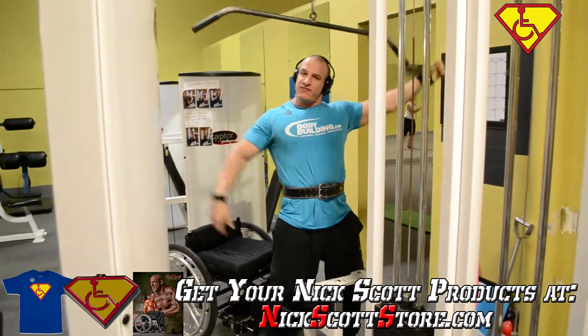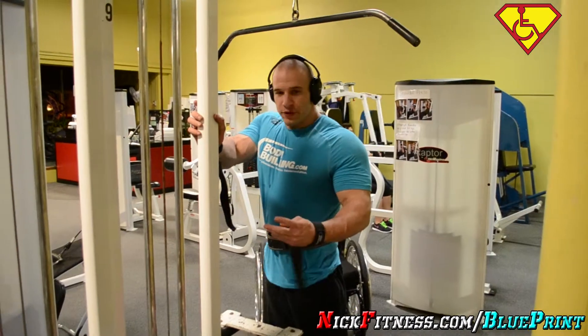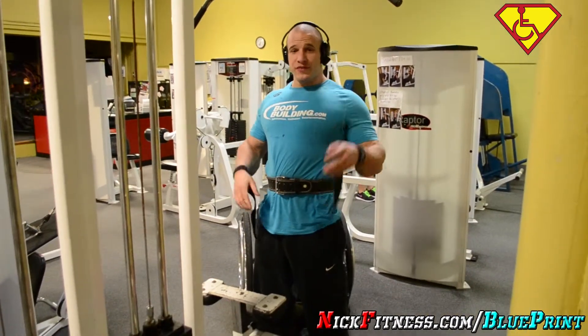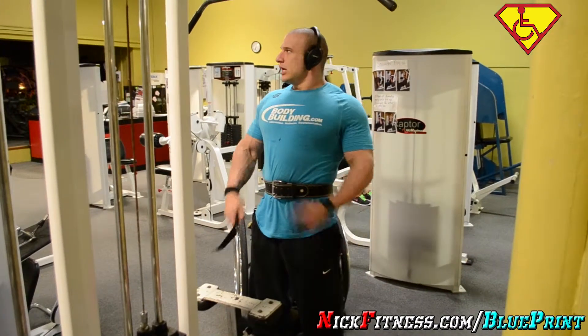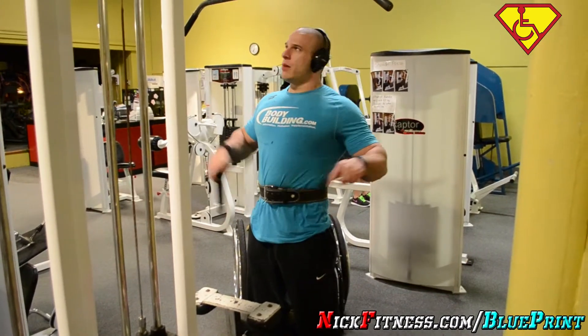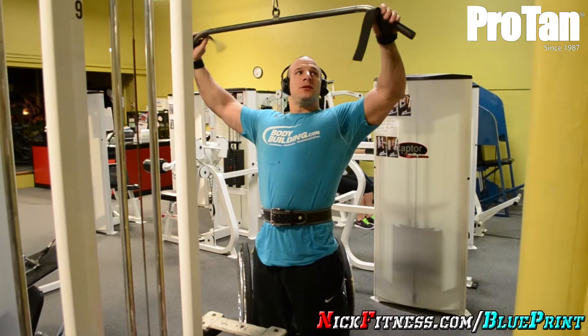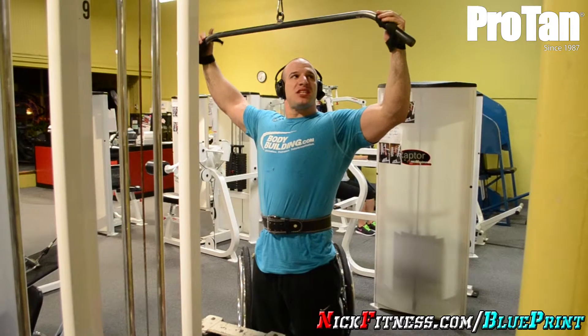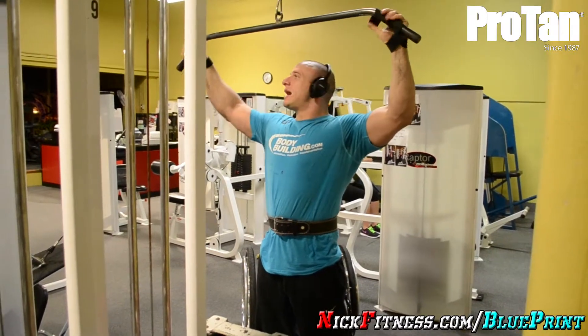Too easy. Next up: 250. I did 220, then 250, and again 250. I'm doing 12 reps. I like this — it's a vibe. This is the second lat pulldown back to back.